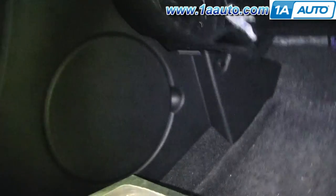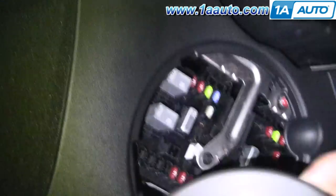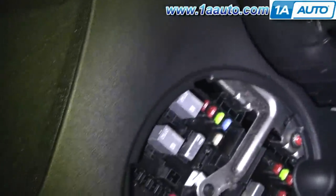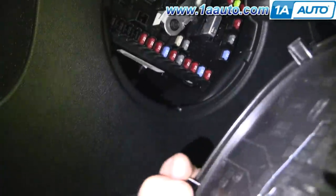On this Pontiac Torrent, which is the same as a Chevy Equinox, there's an access panel right near the passenger side feet. You pull off that door and you can see right in there — pretty easy to get to all the fuses. On the back side of the door, there is a key that shows you which fuse runs which accessory.